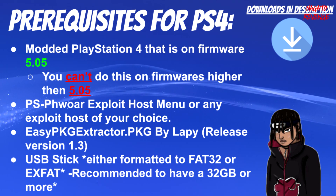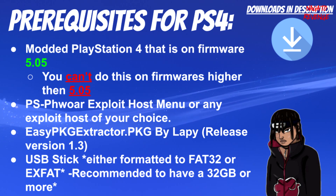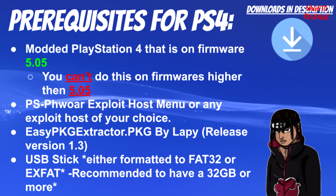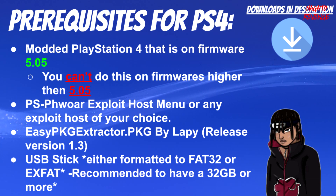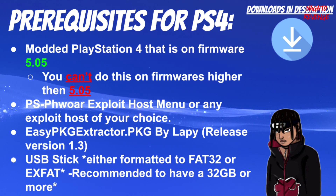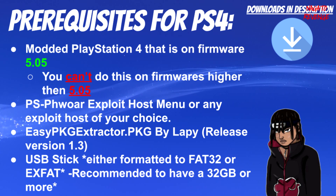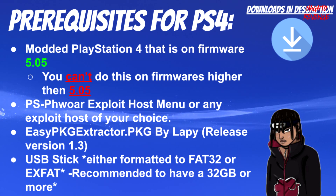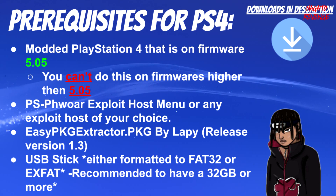First, you need a PS4 that is on firmware 5.05 — you cannot do this on firmware higher than 5.05. For today I'll be using a PS4R exploit host menu, but you can use any exploit host menu of your choice, whether that's Al-Azif's DNS, any WebKit exploit, an ESP device, or a web browser exploit hosted somewhere — as long as you can run HEN on your PS4. You'll also need Easy PKG Extractor dot PKG by Lappy — shout out to him — and make sure you're on the latest version.